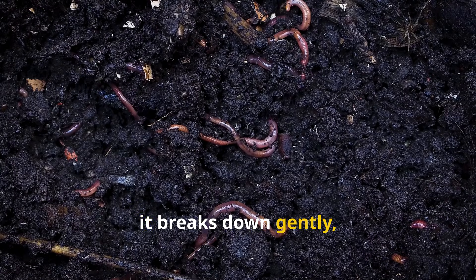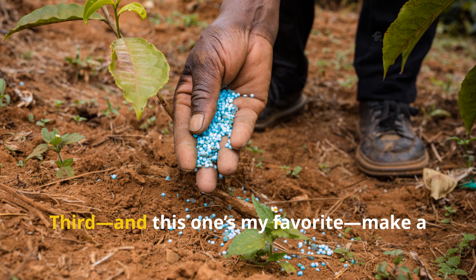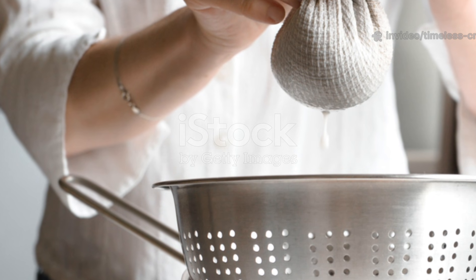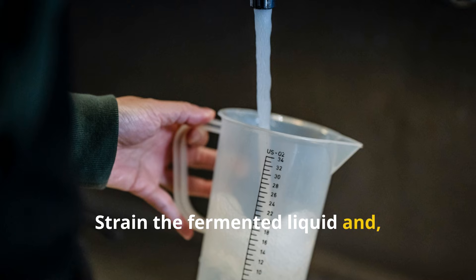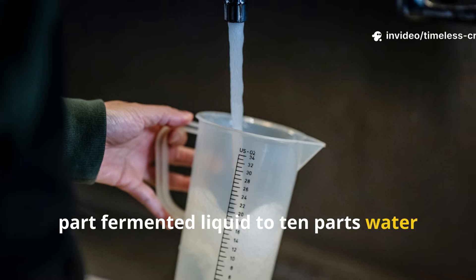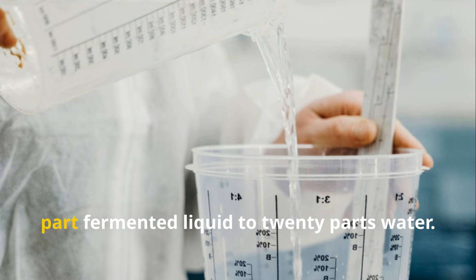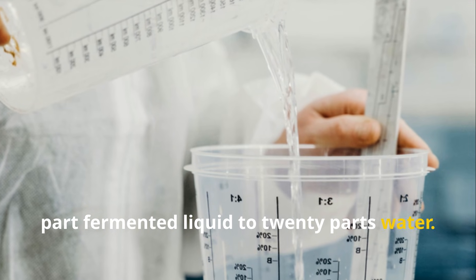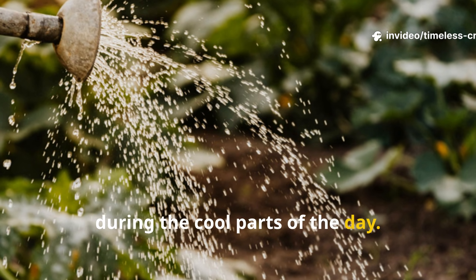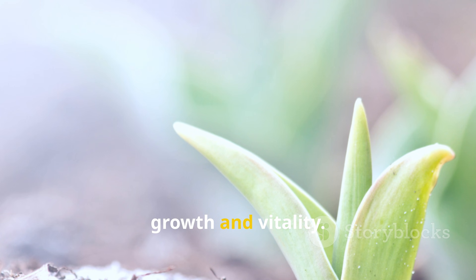Over time, it breaks down gently, feeding your soil with beneficial microbes and organic acids. Third, and this one's my favourite, make a liquid fertiliser. Strain the fermented liquid and dilute it with water at a ratio of 1 part fermented liquid to 10 parts water for general feeding. For more sensitive plants, dilute it further to 1 part fermented liquid to 20 parts water. Use this as a soil drench or foliar spray during the cool parts of the day. The nutrients are immediately available, giving your plants a visible boost in growth and vitality.